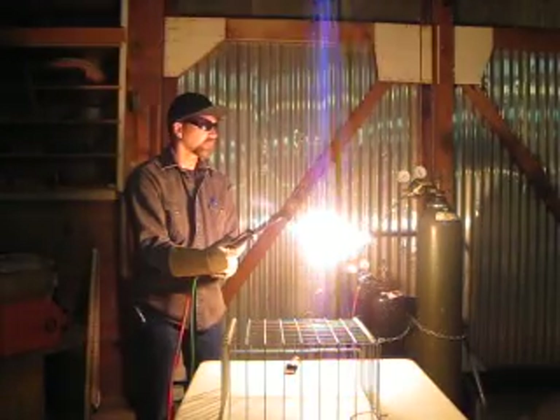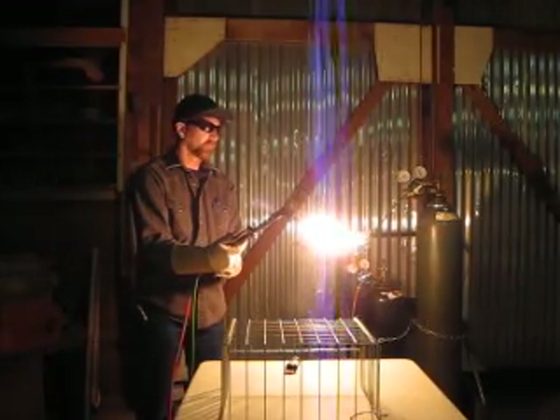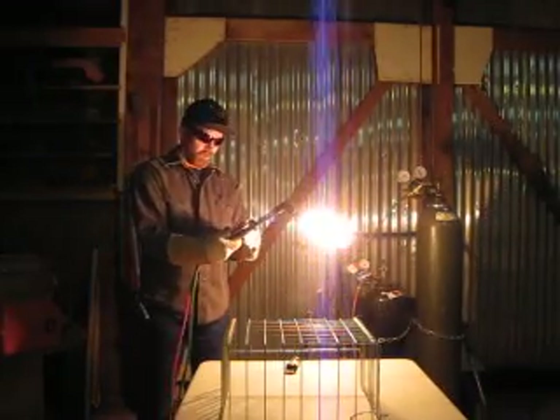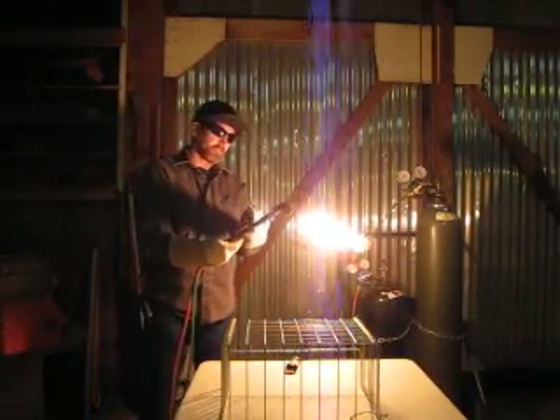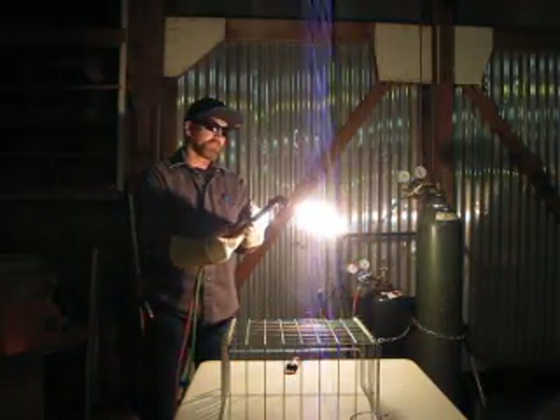There's smoke. There's no smoke. Next thing we're going to do is adjust our oxygen preheat valve. We're going to turn the preheat valve until we get a neutral flame.